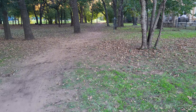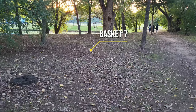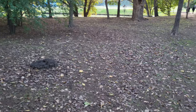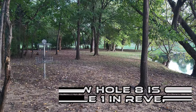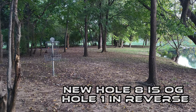Don't get too comfortable, because hole seven throws us right back into the technical challenge. It's the original hole two, but played in reverse — imagine a perfectly curved shot weaving through the trees with the potential for an ace run if you've got the skills. Very technical. The mix of challenge and beauty is what makes disc golf special. We've navigated this awesome figure eight and we're back near the dam.